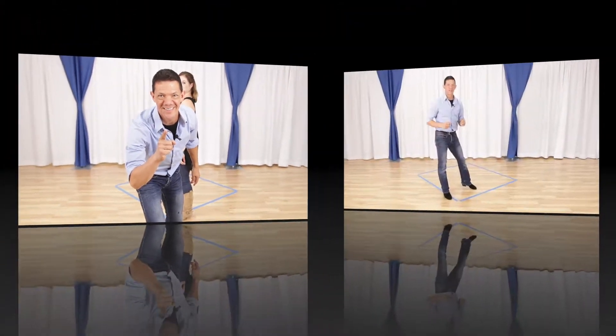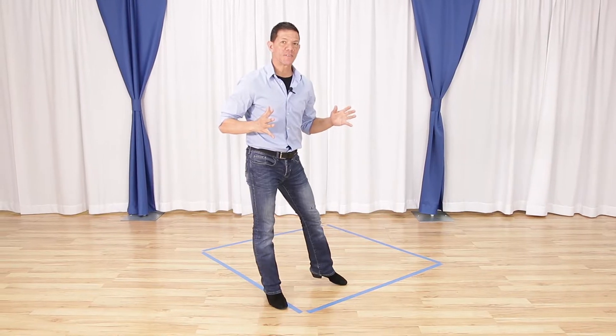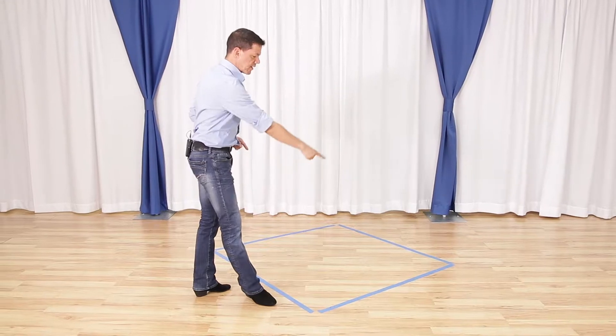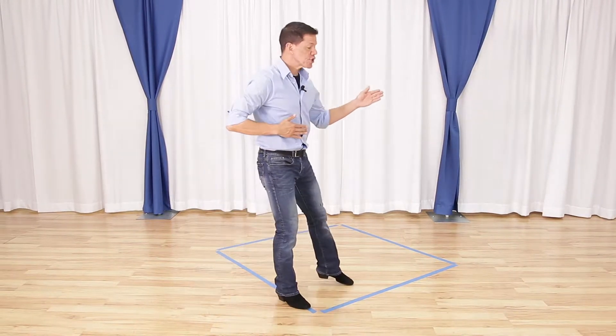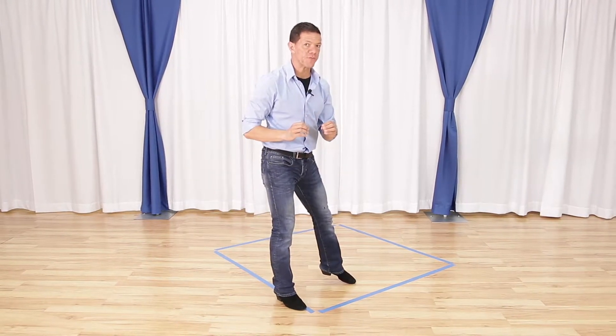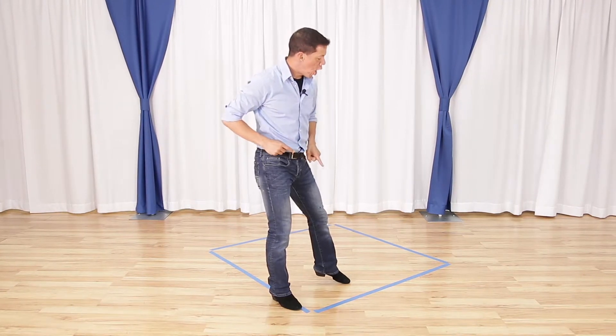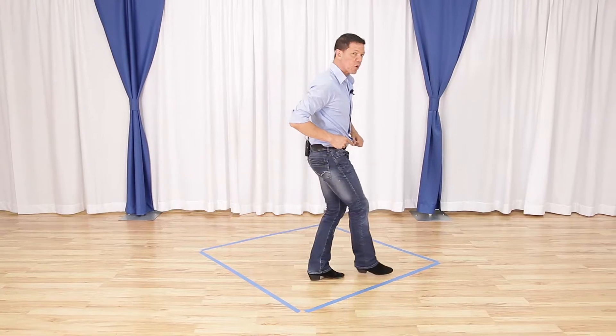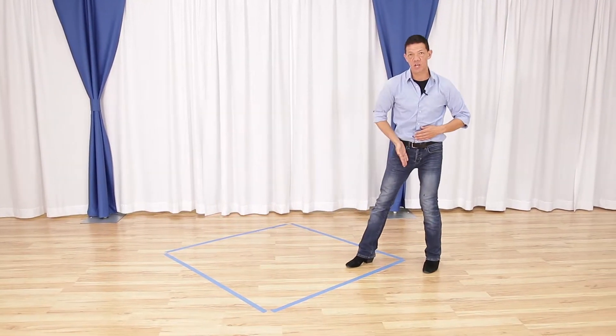But first let's talk about the footwork because it's important. So after teaching this for a long time we figured out the footwork is really a key to this. So we're gonna use our little box — imagine like a diamond shape. This can be the leader's or follower's footwork so you can both follow along. On the first line of the box we're gonna run down this line quick, quick, then we're gonna step across the line for slow.